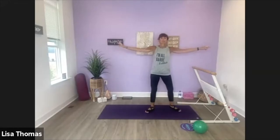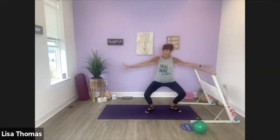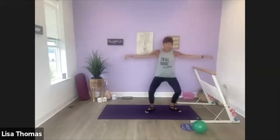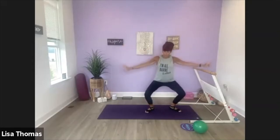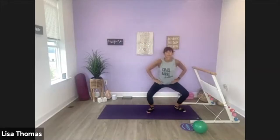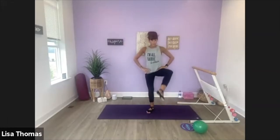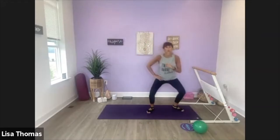Take it down and up. Right leg is going to come across in that scissor kick — plie to scissor. Three more: three, two, last one. Now plie, lift it up. Down, lift, down, lift. Four more, then we'll take it to the side. Last three.